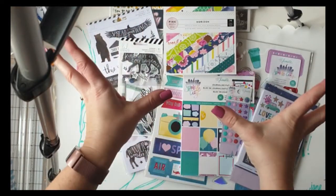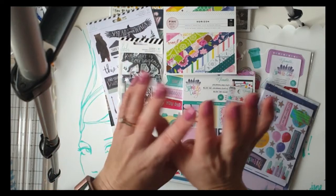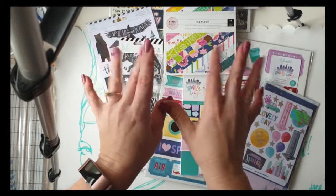That's my blitzy haul — if you've got any questions put them in the comments below. Stay tuned for what I create with these, and I'll see you in my next video. Thanks for watching, bye!